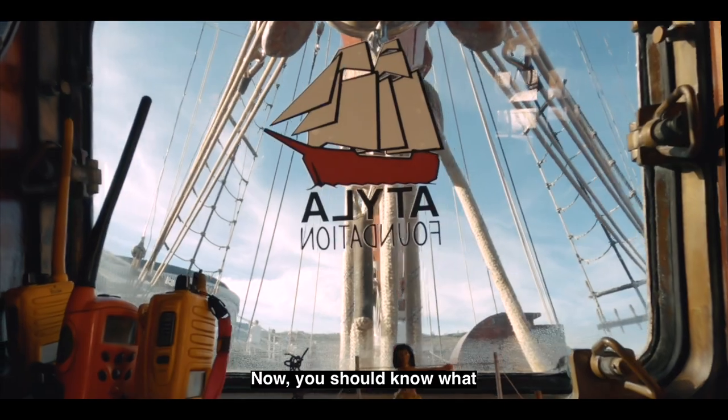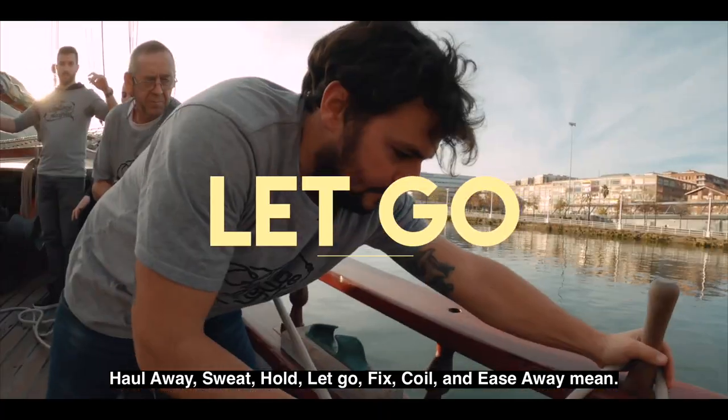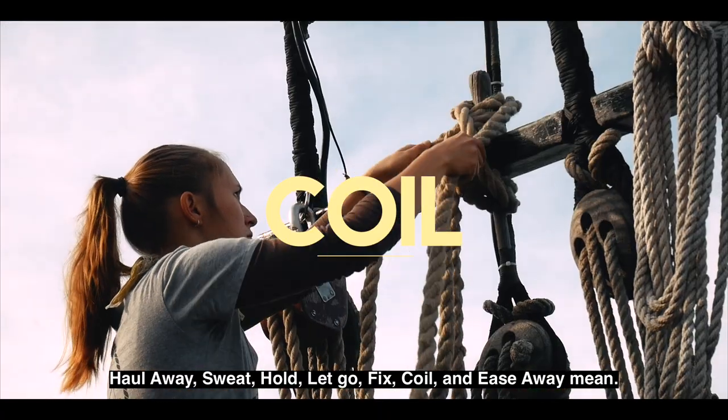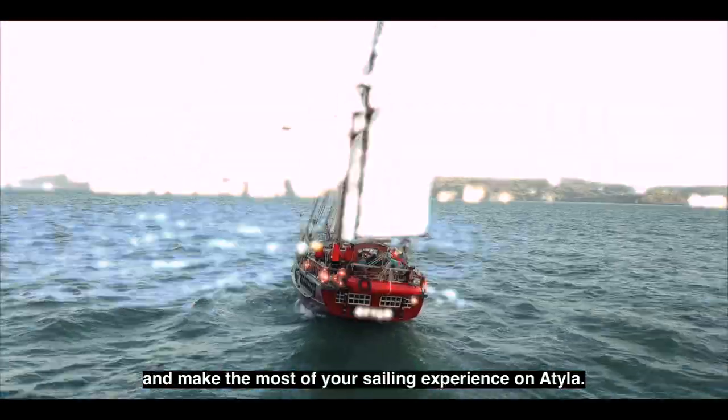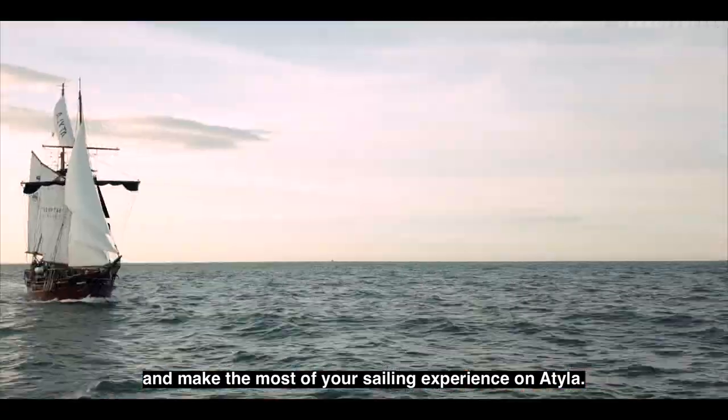Now you should know what haul away, sweat, hold, let go, fix, coil, and ease away mean. In other words, you're almost ready to sail. All you need is a little bit of practice. So get out on the deck, have fun, and make the most of your sailing experience on Attila.